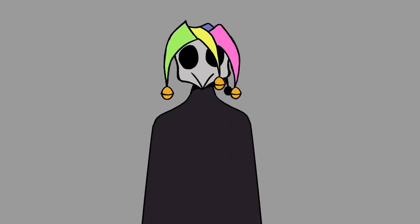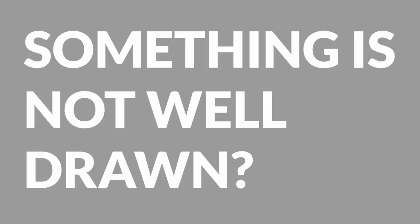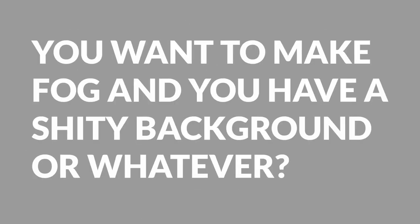Now, effects and filters — why are they so great? Blur. It was probably the biggest game changer for me. Something is not well drawn? Blur it out. You want to make fog and you have a rough background? Blur it out. It's that simple.